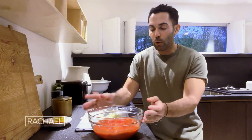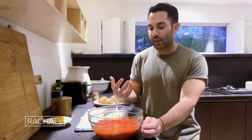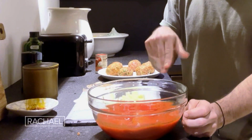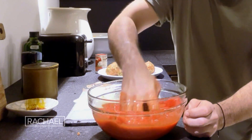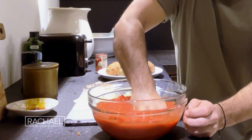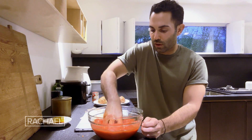I love whole peeled San Marzano tomatoes. I just want to have control of the texture, and I also find them to be a little bit more fresh. So I'm just gonna use my hands and crush up the tomatoes. This also gives the tomatoes a head start, so they don't have to cook for too long.